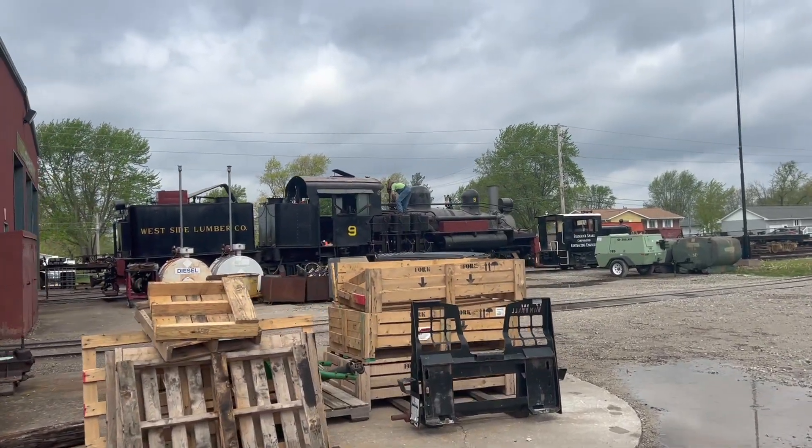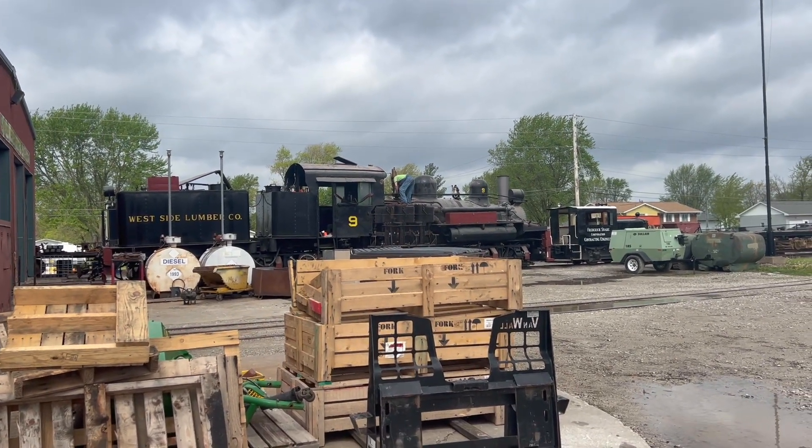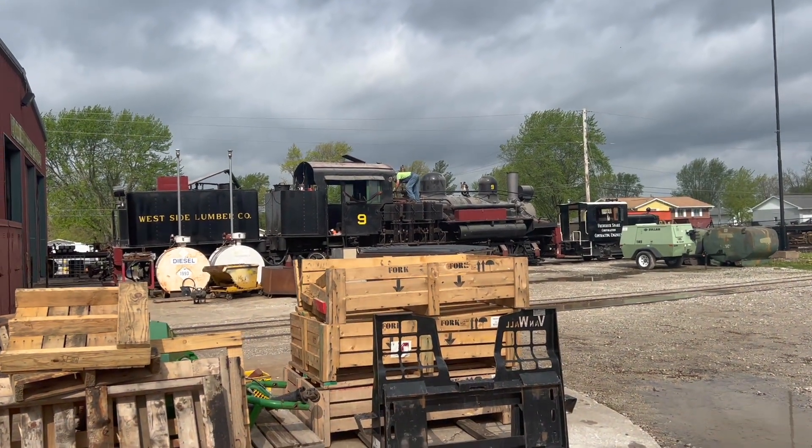The guys got the shea out so they could start getting it ready for Durango to come work on it. I think we're going to be putting a grid on sections today and ultrasounding it. It's kind of humid — it's supposed to storm later, so hopefully it doesn't get too bad that we have to stop working.